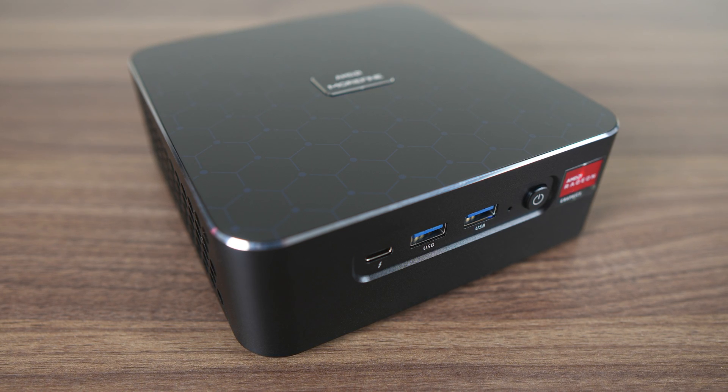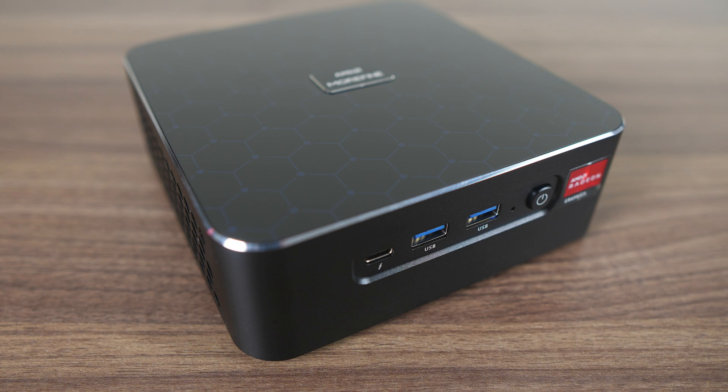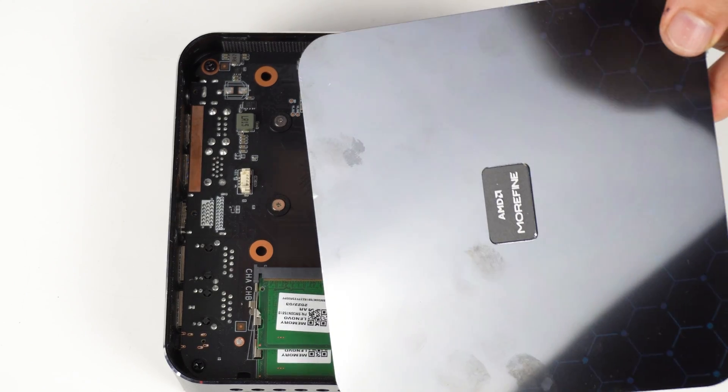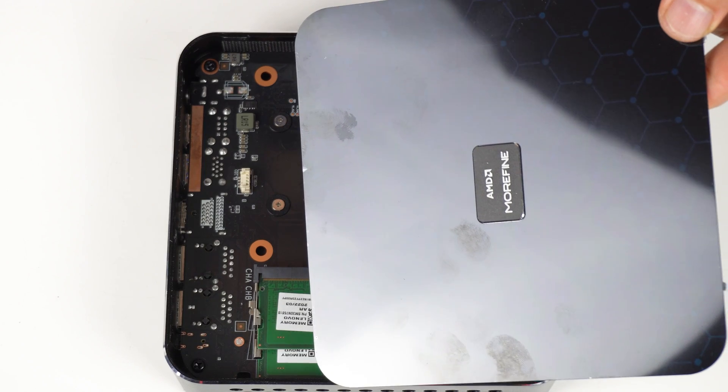Morphine's M600 was one of the earlier mini PCs to go bigger in size, and stopped sticking to the classic 4x4 inch Intel NUC design. This allowed for a bigger heatsink and fan, and more options on the board, such as two 2280 M.2 slots. While the nice metal case is back, the build quality is much improved. The M600 from two years ago had some manufacturing marks and blemishes, while this unit is all good.